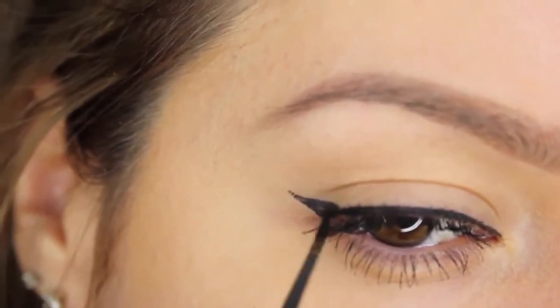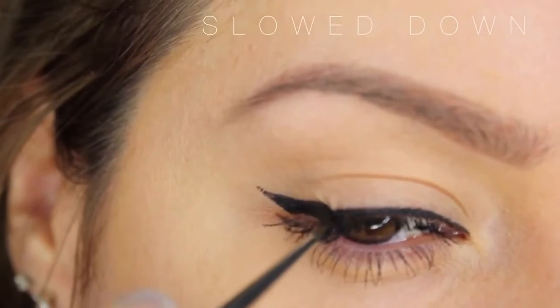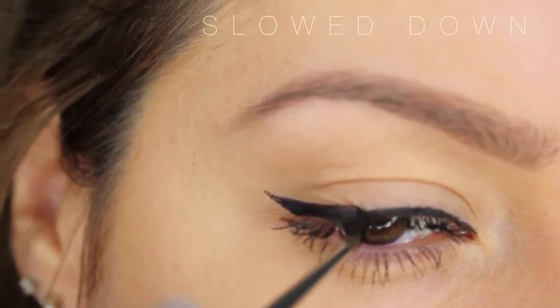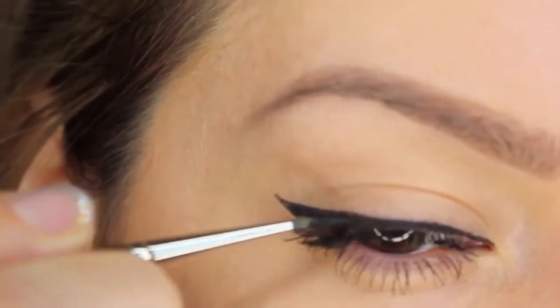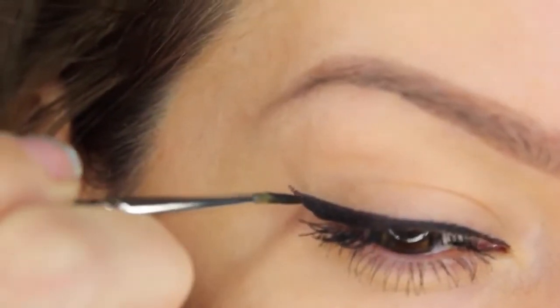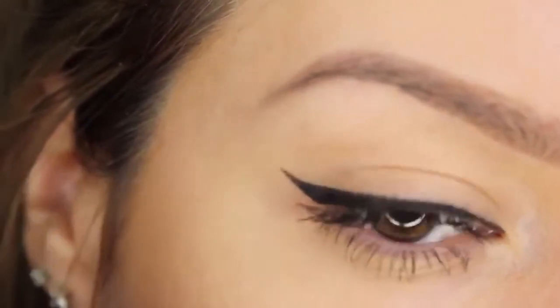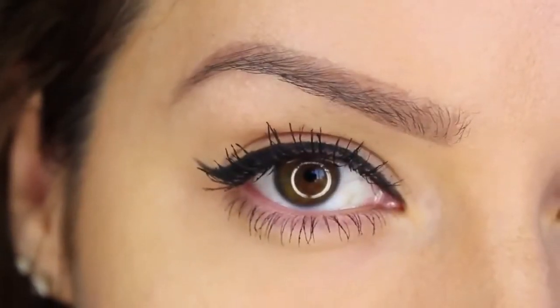We can turn that flick into a winged eyeliner by making it ever so slightly fuller. After pulling the brush up and outwards to create the flick, I'm then dragging the colour from the end of the flick back on myself and pulling the colour up towards the middle of the eyelid. That's how you create a small winged eyeliner — just go in and neaten it. Don't worry about getting it perfect in one swoop; do small little strokes and you'll get the perfect line.